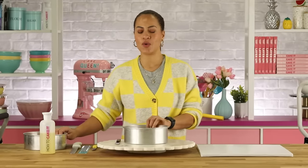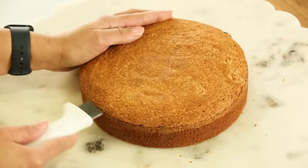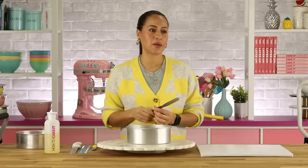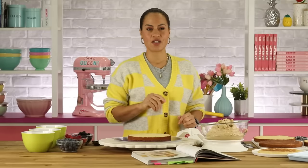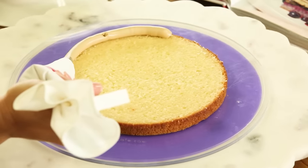Here I have two lemon vanilla cakes — zesty! I'm going to remove them from their pans, level them, layer them, and then soak them with lemon simple syrup. This is one of my favorite simple syrups. Now the first thing I need to do is pipe a fence of the maple brown sugar buttercream on this first layer of cake.